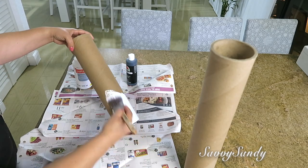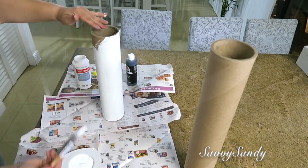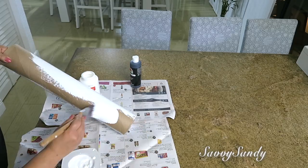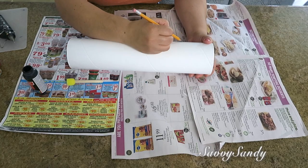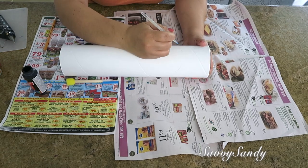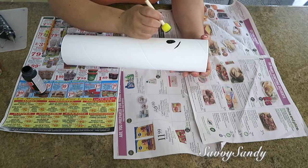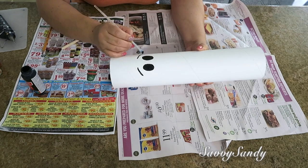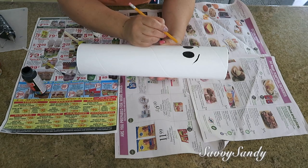Después lo que hice fue pintar los tubos de color blanco, todo de arriba a abajo. Le pasé tres capas para que quedara todo completamente blanco. Ahora vamos a hacer la carita del muñeco de nieve. Si quieres puedes usar un lápiz para guiarte, y vamos a usar la pintura de color negro primero para hacerle las cejas y los ojos también. Después con el lápiz vamos a trazar la nariz en forma de zanahoria.